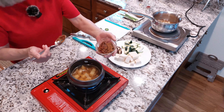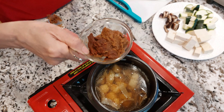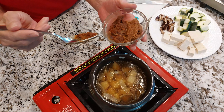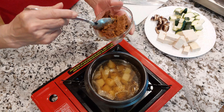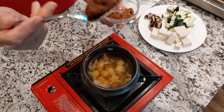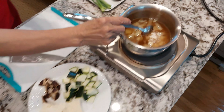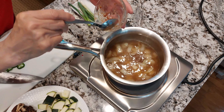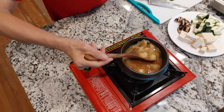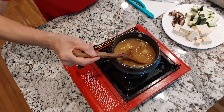See this bean paste? The left side I made last year — it's homemade. The right side I bought at the store. So I'm going to use half homemade and half store-bought. As you see, a very generous heaping tablespoon in each pot. I'm using a wooden spoon to spread the bean paste evenly, because bean paste doesn't want to spread easily.